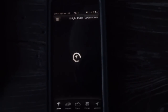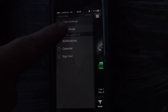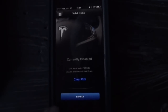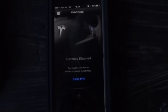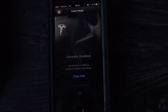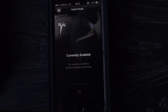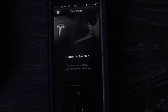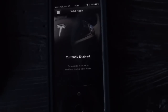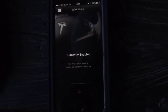A nice thing about valet mode is that you can also activate it from your phone. You just press 'Enable' and it goes on. And if you want to turn it off again, you press 'Disable' and it's back to normal. Note that the car must be in park to enable or disable valet mode — it cannot be done while the car is driving.